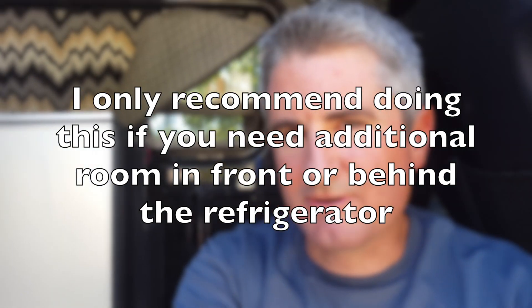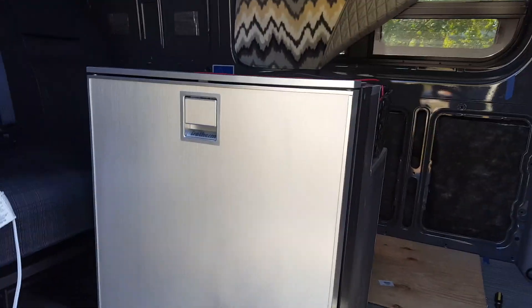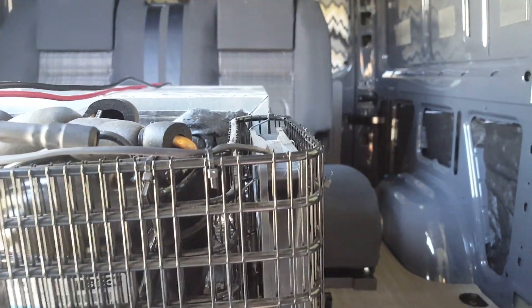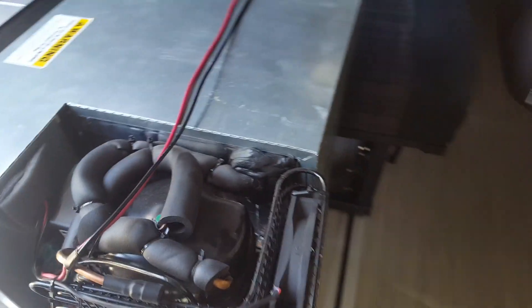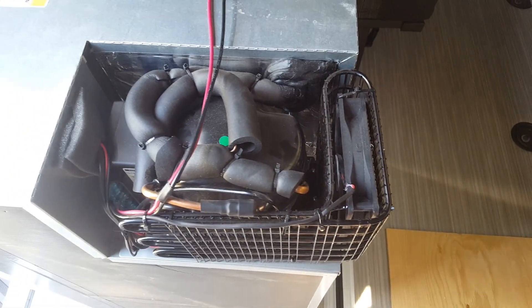I'm working with this Isotherm 130 quart refrigerator, which is a great refrigerator, except I've got some pretty tight areas I'm trying to work in. The compressor on the back sticks out quite a bit further than the rest of the fridge, so I wanted to see if there was something I could do about that. Even if I could gain three-eighths of an inch, it would make a difference.